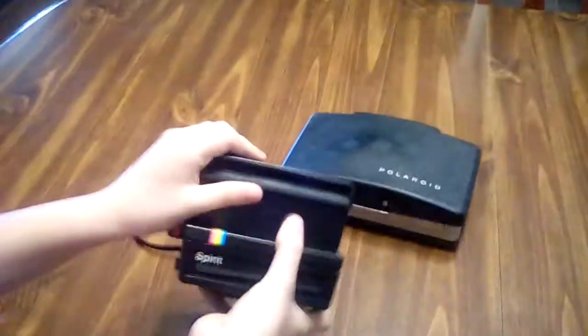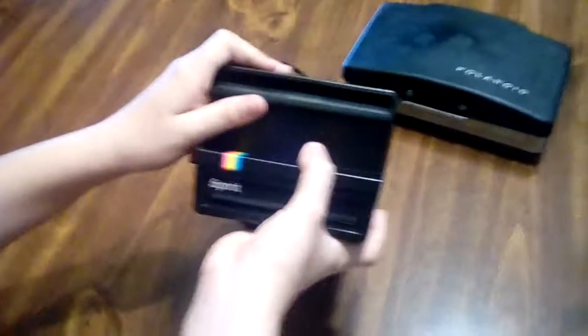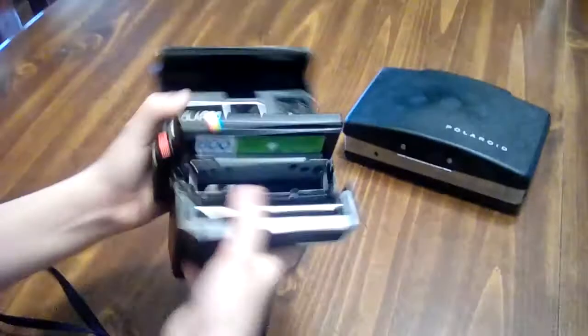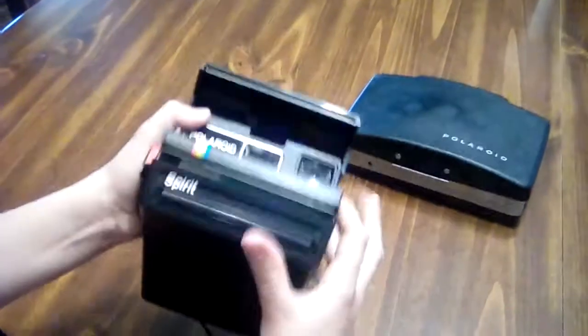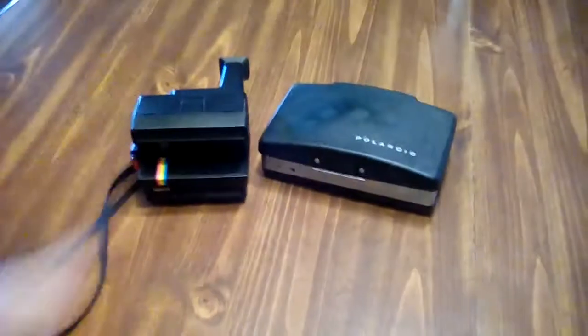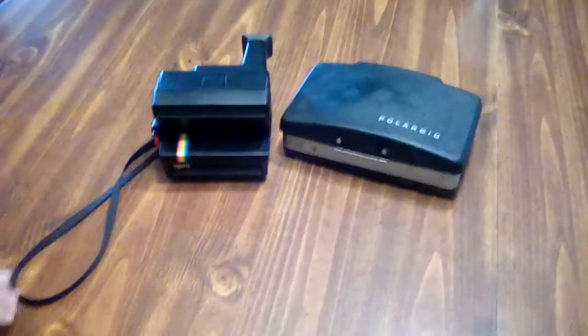It's Bobby here. I'll show you my cameras. I have right here the Polaroid land camera Spirit — you flip it up like that if you want to take a picture. To take the film out, you do that, except for the film to come in.